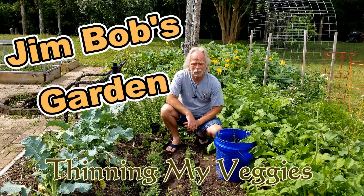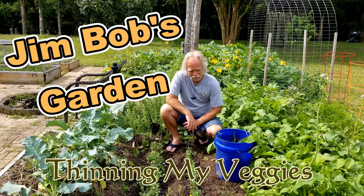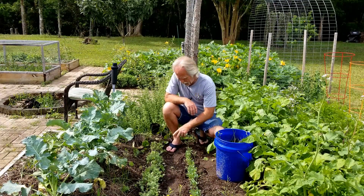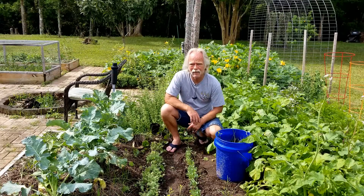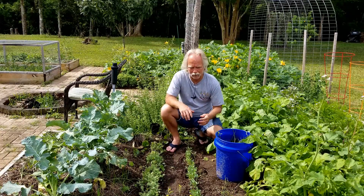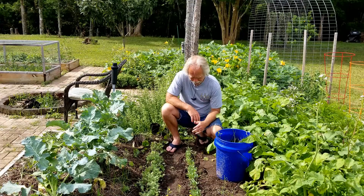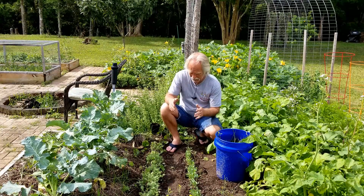Welcome back to Jim Bob's garden. What we're doing today is some thinning. I planted kale here and had some trouble with seeds coming up — I think I must have just got a bad batch of seeds, because everything came up on this one.